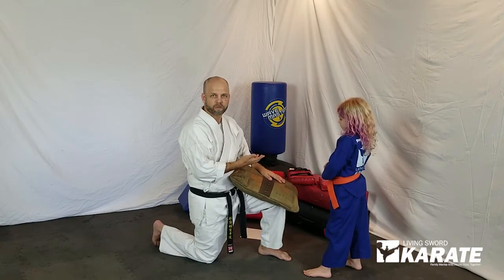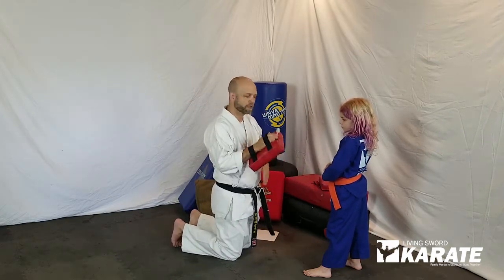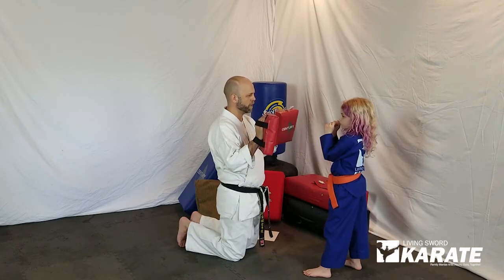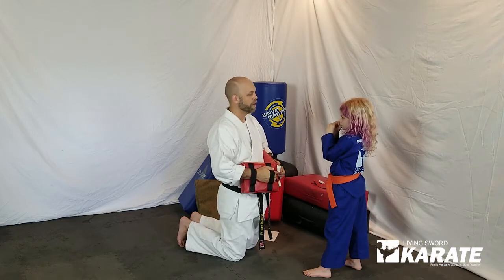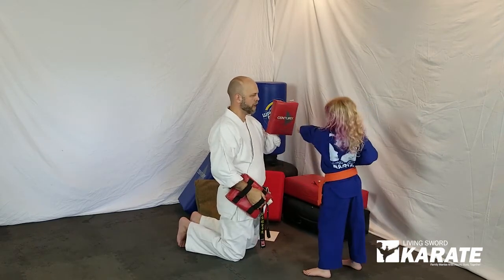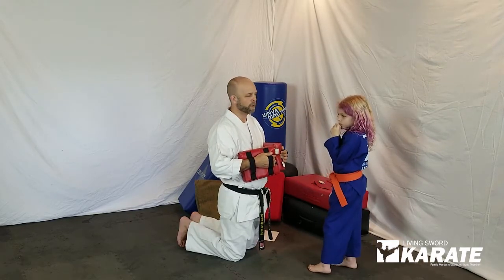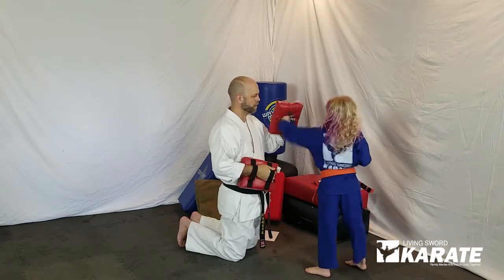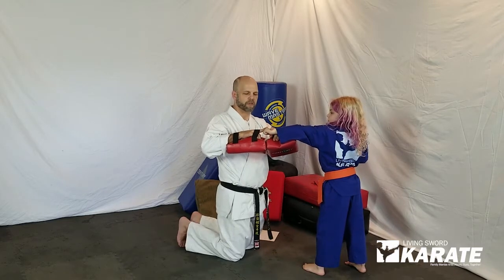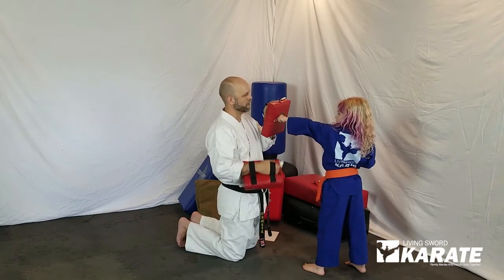So now we're going to work on punches — basic punch. I extend straight on out. If you've got hand targets at home, you can use a hand target. If not, you can use that couch cushion as well. We're looking to punch with the knuckles — these first two right here — with the wrists straight through. Not bent up, not bent down. Nice and straight up and down like that.